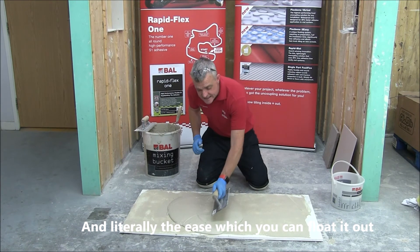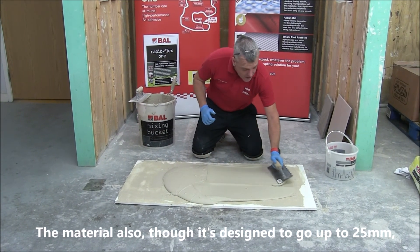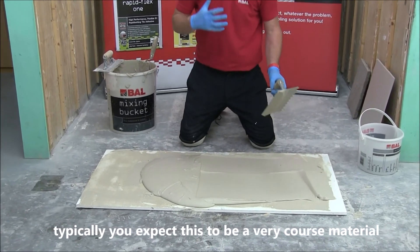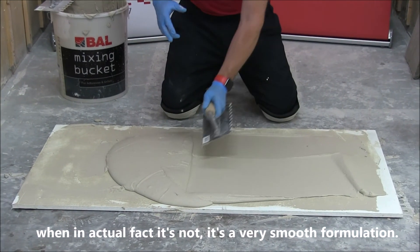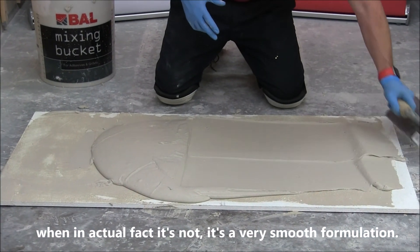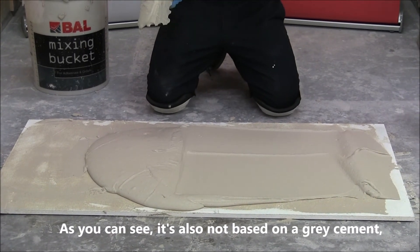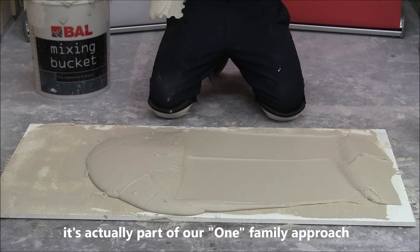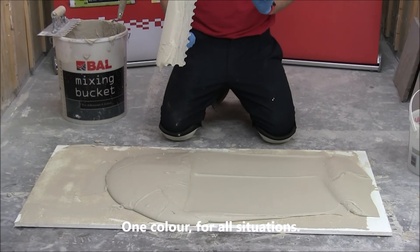The ease of use is that you can literally float it out. Although it's designed to go to 25mm, you might expect this to be a very coarse material — but in fact it's not. It's a very smooth formulation. And as you can see, it's not based on grey cement either. It's actually part of our one-family approach, so it's one colour for all situations.